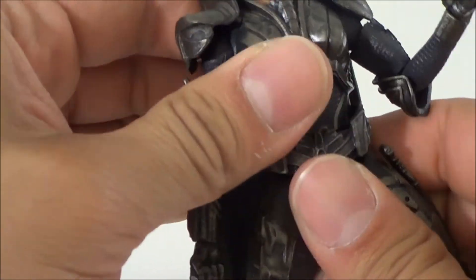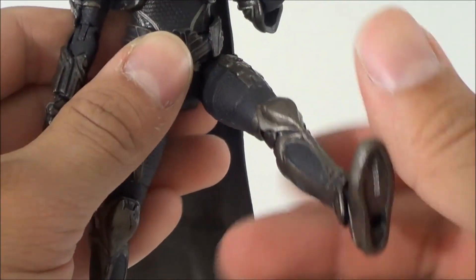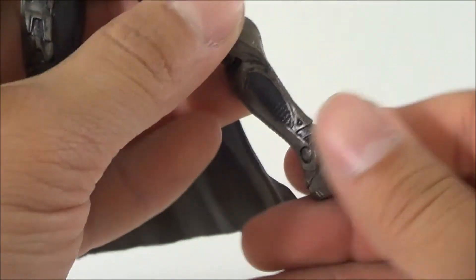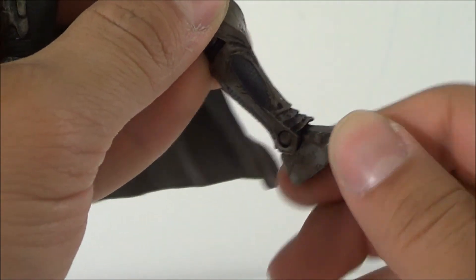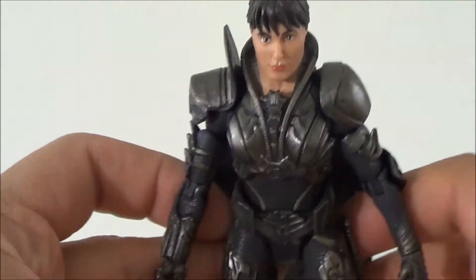She's got a waist swivel but no ab crunch. Legs go in and out, forward and back, with a bend at the knee, mid-leg rotation, and the foot can go up and down. That's pretty much the articulation — they've got some new articulation going on with these figures for the Mattel DC line.